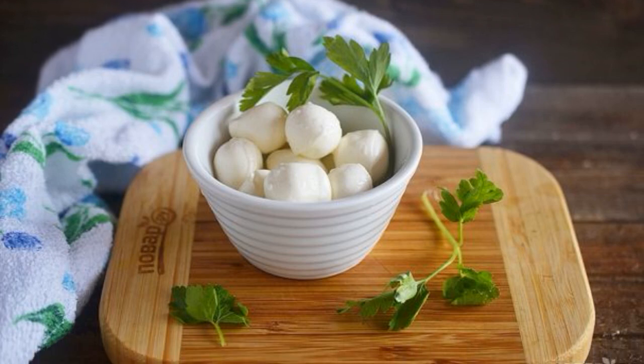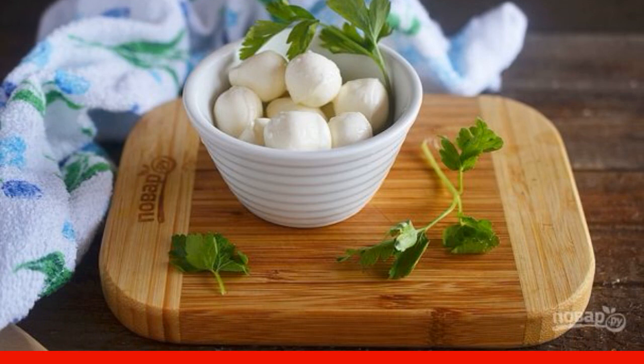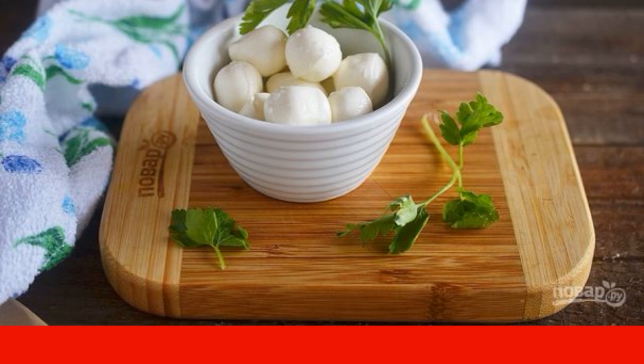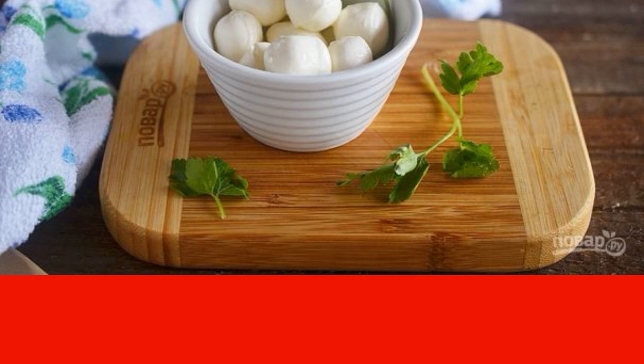Mozzarella is a very popular cheese. It is good on its own, in salads, and in hot dishes. But mozzarella is not cheap at all. I suggest cooking this young Italian cheese at home.